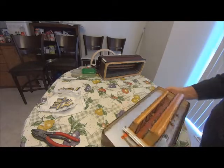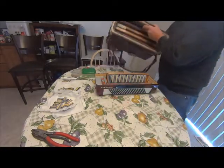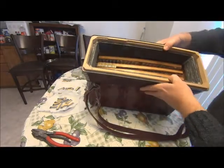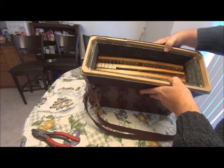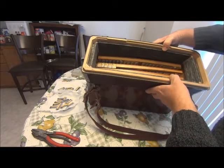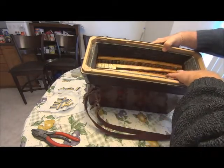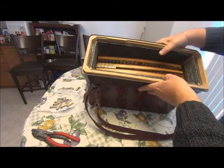Everything else is fine on this side, but on the other side we've got more reeds that have fallen out from the other four blocks on the inside here. I don't know if you can see them from there — there's two here, one there, another one there, and another three over here. So they'll all have to take off the bellows.